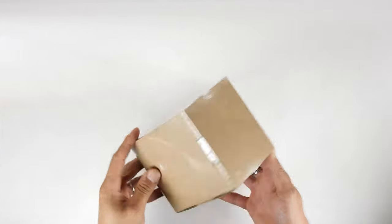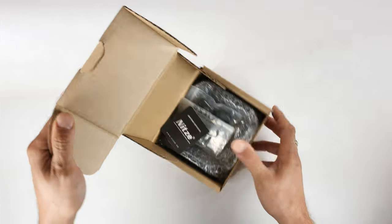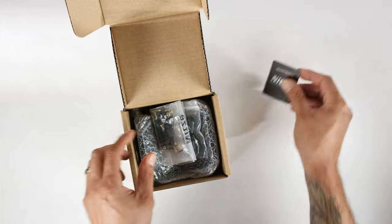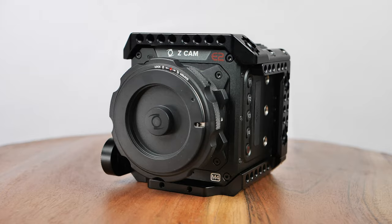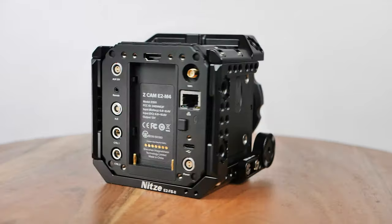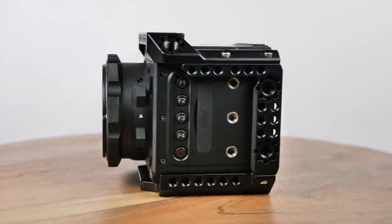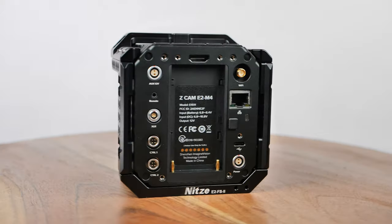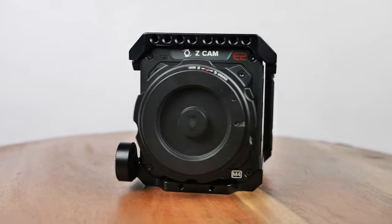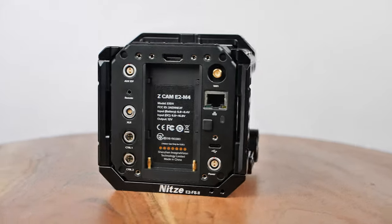I want to share a bunch of cool features about this Nitsi cage that help me assemble my camera rig so much easier. Starting with all the mounting options built directly into the cage: the quarter-20 threads distributed all over, along with 3/8 thread mounting options throughout. I also have to mention the ARRI locking pins built into the cage and the built-in NATO rail along the side.